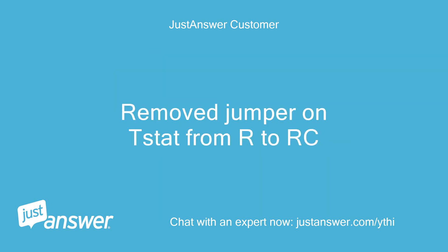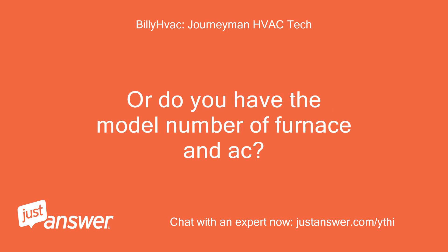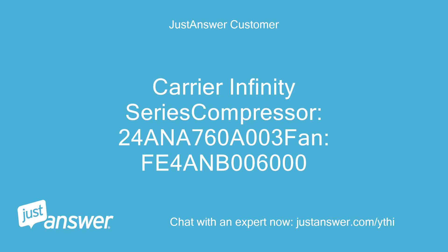Remove jumper on stat from R to RC. Is this a standard AC or heat pump? Do you have the model number of furnace and AC? Carrier Infinity series compressor: 24ANA 760A003, fan: FE4ANB00600.